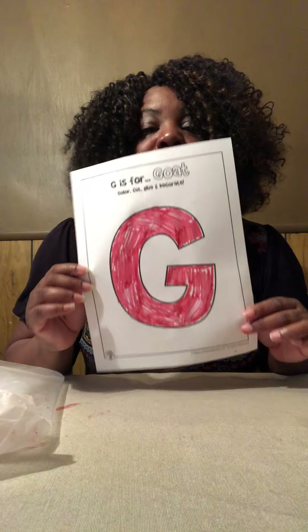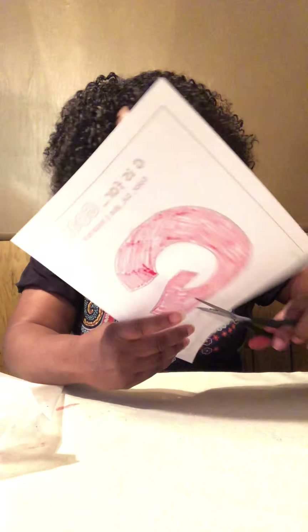So I colored it in, and now I'm going to cut out the G. If your children cannot use scissors yet, make sure you use child scissors and do hand-over-hand — your hand over their hand — and cut it with them. You don't want to cut it for them even if they cannot cut; you want them to be learning the concept of cutting. It's a skill that they need to know.